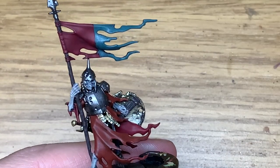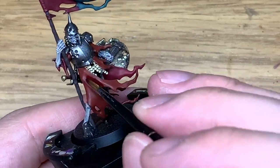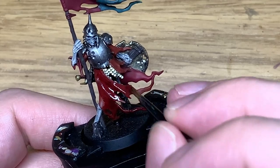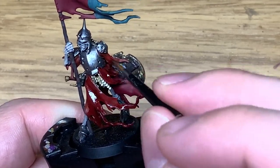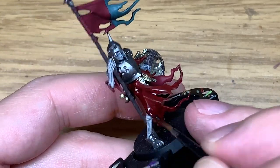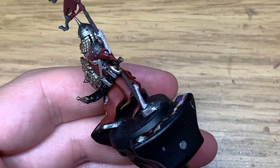Now we're going to be using Citadel Carroburg Crimson. I'm going to use this to shade all of the Wordbearers Red — that will give it nice deep red shades. I'm going to use a different colour on the Corn Red, so just the Wordbearers Red for now — the outside of the cloak.